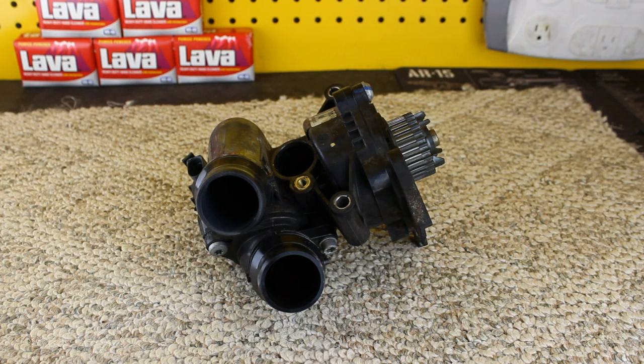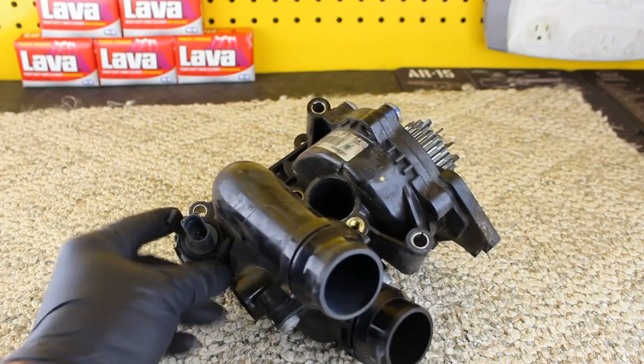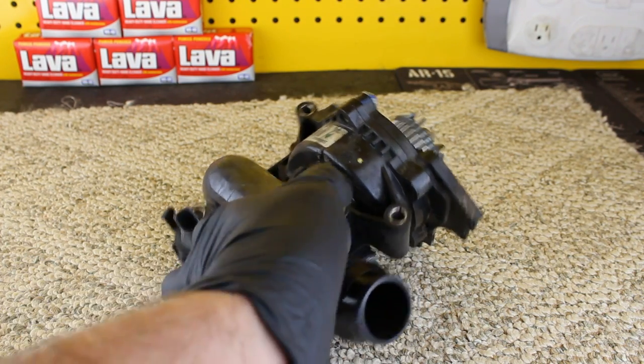Basically it wasn't seeing the engine heating up fast enough, generally because the thermostat was hanging closed. This piece also has one of two ECTs built into it. I mentioned in a video I did with Paul from Deutsche Auto that you need to be careful with that connector because those wires do break fairly easily.